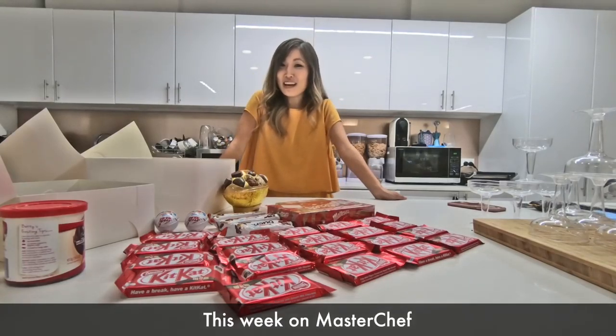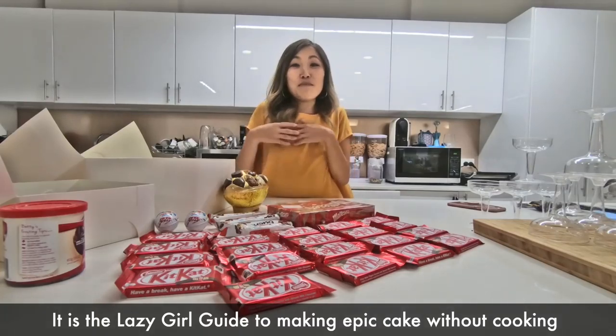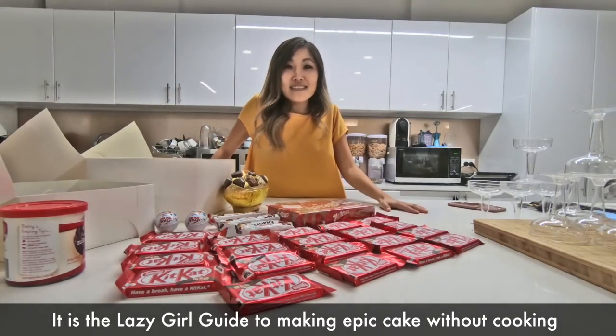Hey guys, this week on MasterChef — I mean, on Cooking with Jane — it is the Lazy Girl's Guide to Making Epic Cake Without Cooking.